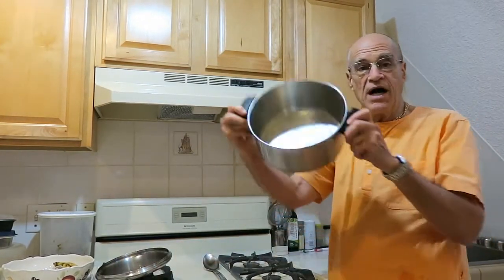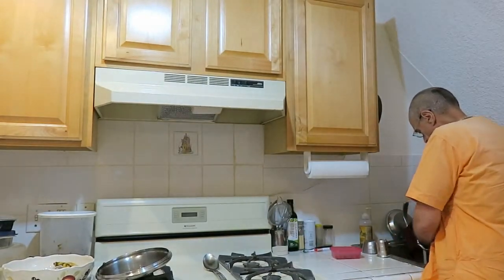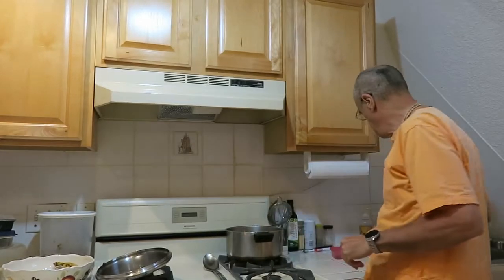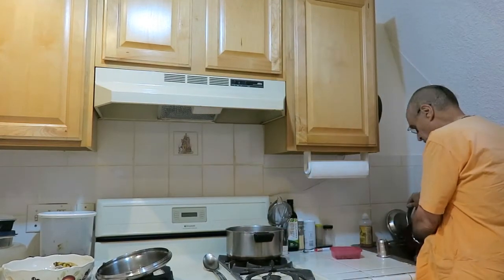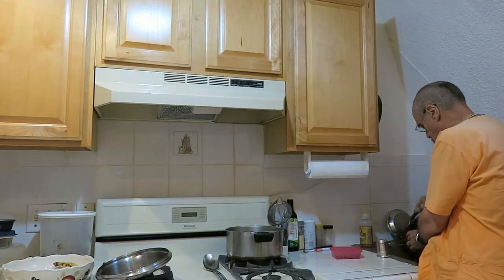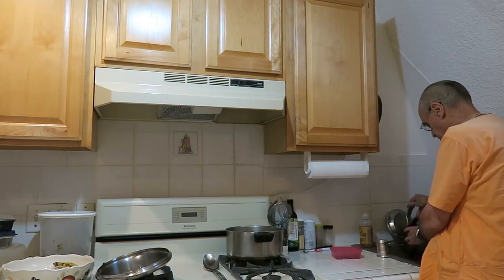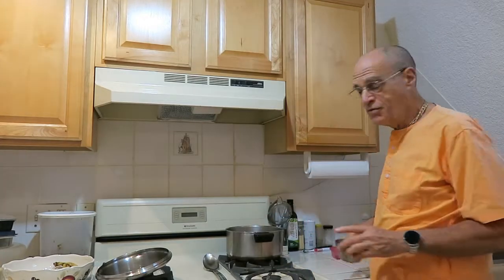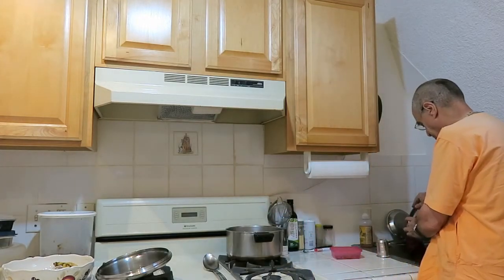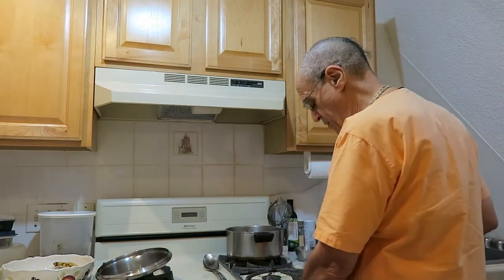First we take a pot — we rinse the pot out. This is enough to make a meal for two people. Then we take two cups of water — that's H2O, for those of you who don't know. Two cups. And we turn the flame on high.